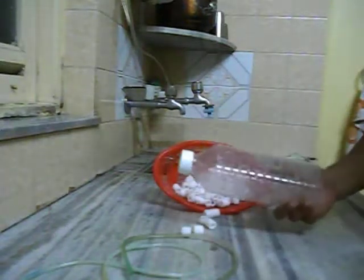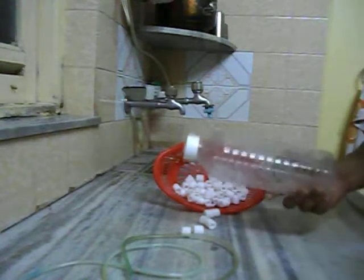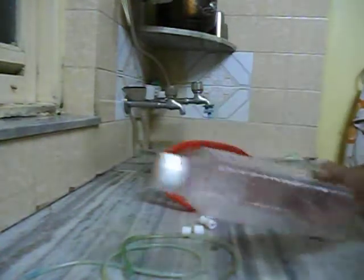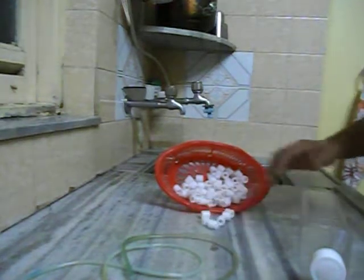If you have excess fish load or if you have a tendency of overfeeding your fish now and then, you might face an excess ammonia and nitrite spike in your tank. This particular filter exactly caters to that particular problem.